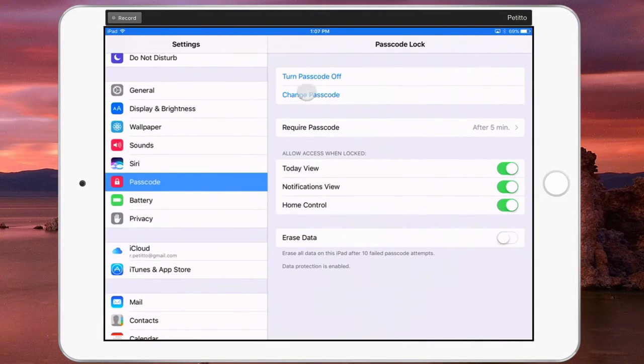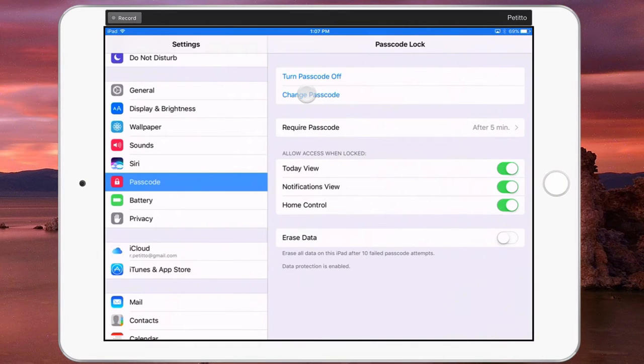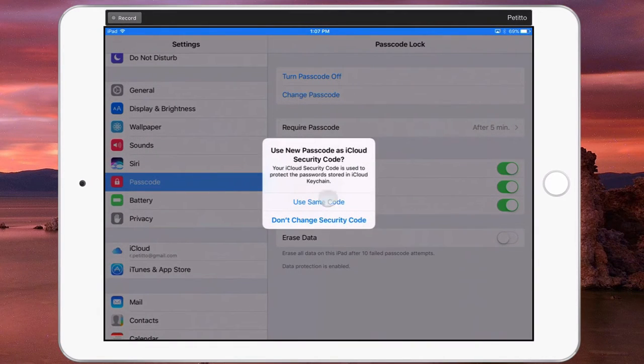If you need to change your passcode, just select Change Passcode, you'll enter in your old passcode, and then type in your new passcode and verify. If it asks you to change your iCloud security code, I recommend just using the same code — that way it's only one code to memorize.